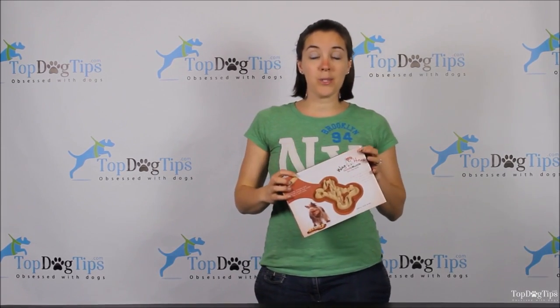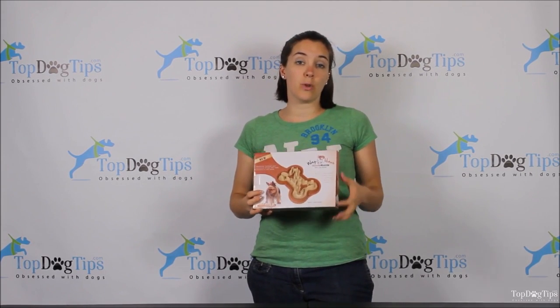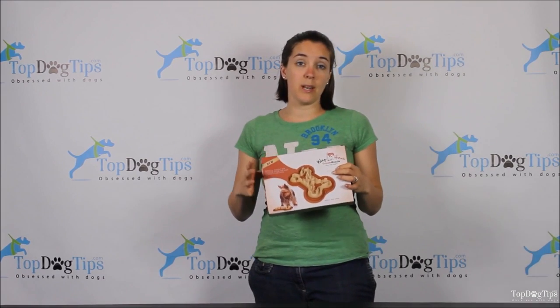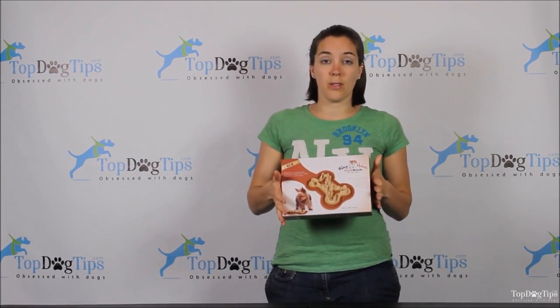It's called the Guzzle Muzzle and it is from a company called Wag House. I have done a full extensive product review and a video review on this product that I will link in the description below if you're watching this on YouTube, and also if you're watching this on our website, I will link it in the detailed written information below this video so you guys can check that out if you want some more information on the Guzzle Muzzle.